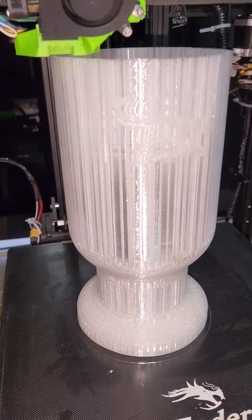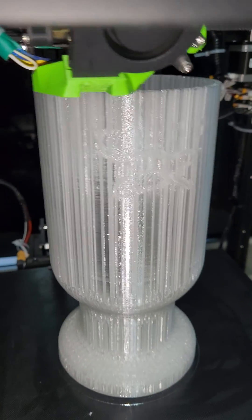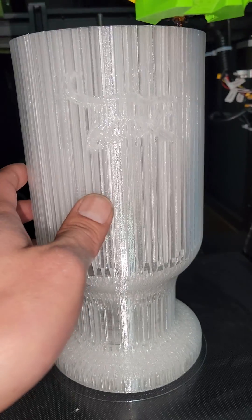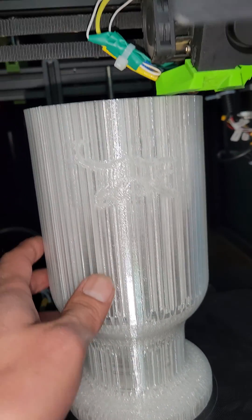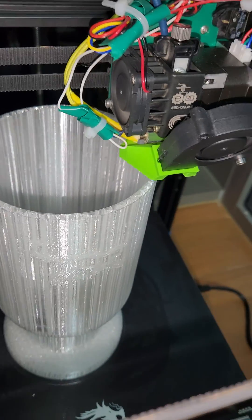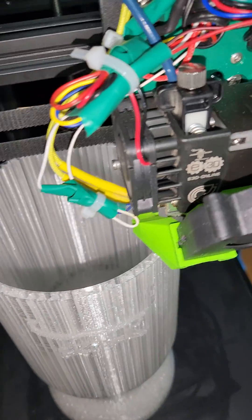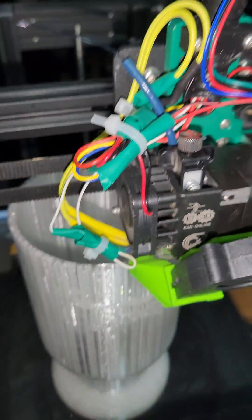Hey guys, just want to do a quick video on a vase I'm making. This is actually out of transparent material. I'm almost done printing. I use a star pattern I think.